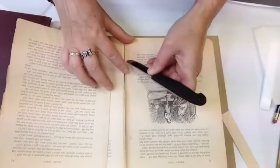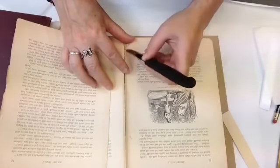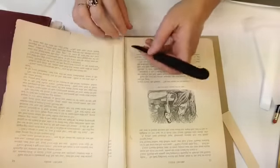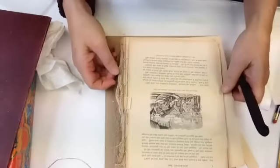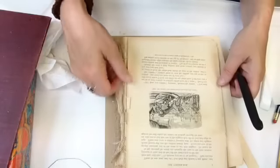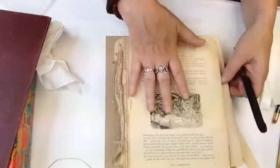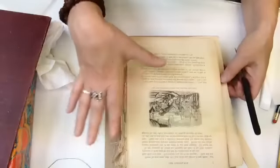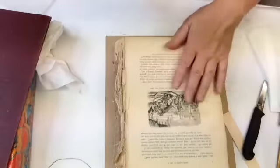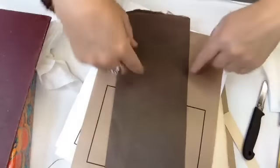I've only got five minutes left. When I come back tomorrow, I'll be ready to work on this, get this stuff off, do the lining and all that. Hopefully I'll also put together the missing pages and have that ready to tip in. I'll show you what I'm thinking for the new spine.